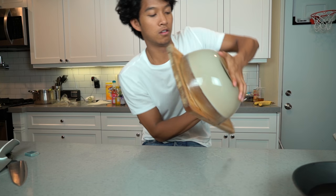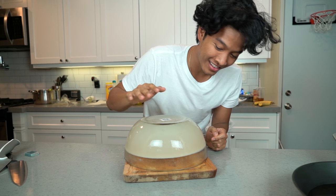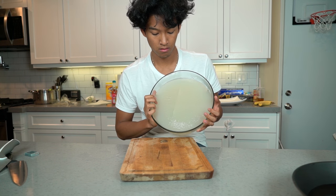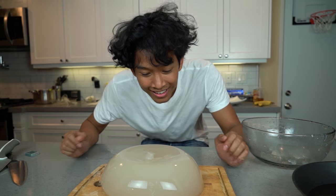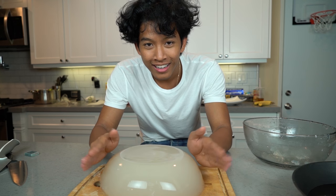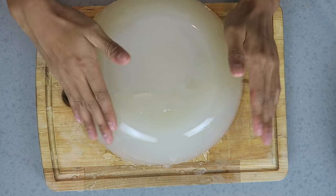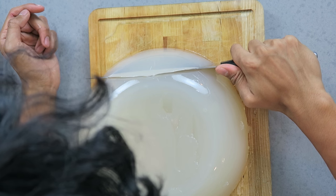Now it's time — baby birthed it into this world. Wait, nothing happened. Hey, I'm giving birth to you! All right, I did it — look at it, it's massive! Wow, look how jiggly it is. Oh wow!